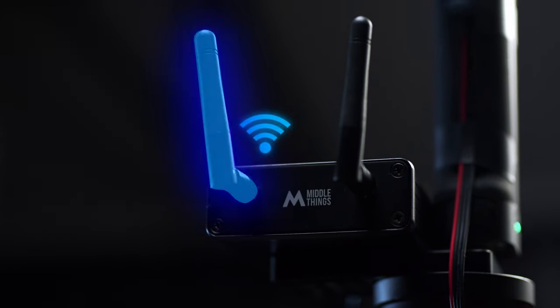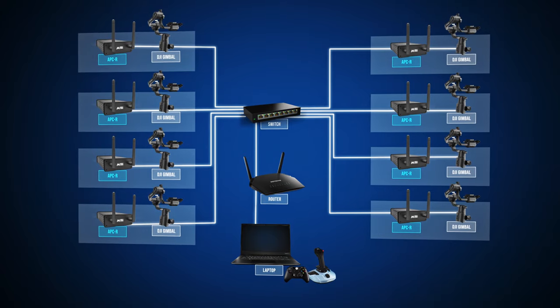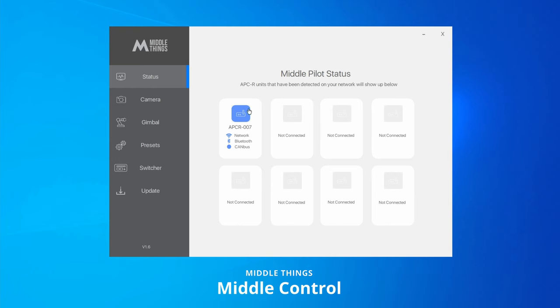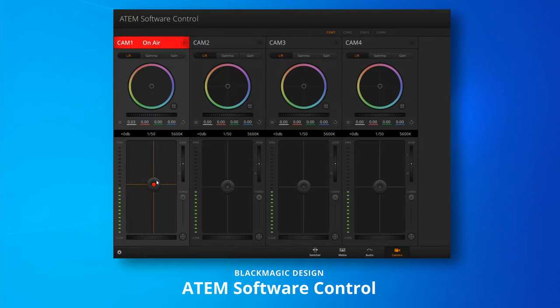What's more is that the APCR features a built-in Wi-Fi receiver, meaning that the gimbal and camera control can be received wirelessly from our desktop app or from ATEM Software Control if you have an ATEM.